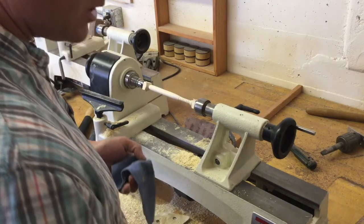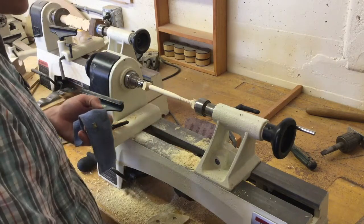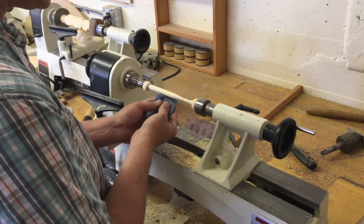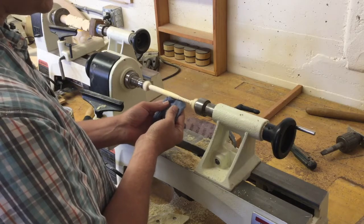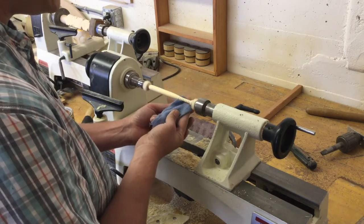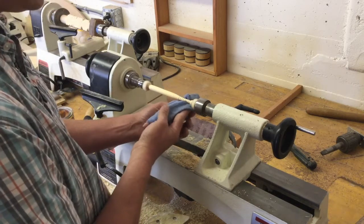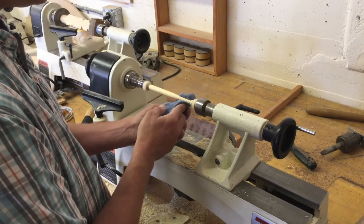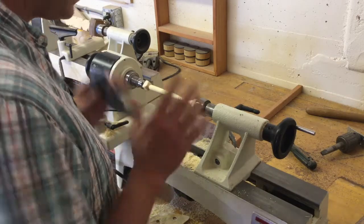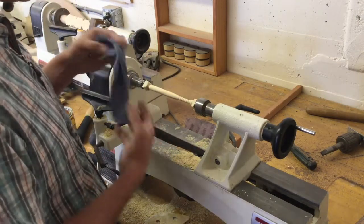You'll notice it start changing color, so make sure you've waxed the whole area. Depending on your finishing material — some oils or beeswax are done as soon as applied. For paste wax, put it on for about 10 minutes, let it dry, then come back at a higher speed and polish it off to a nice shine.